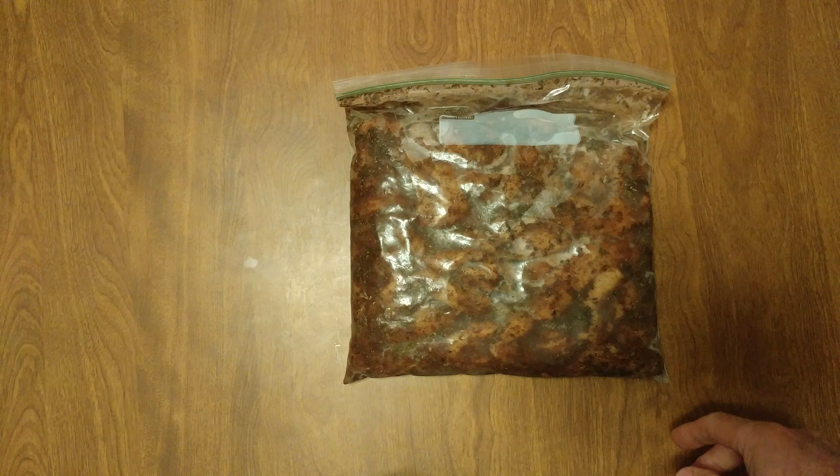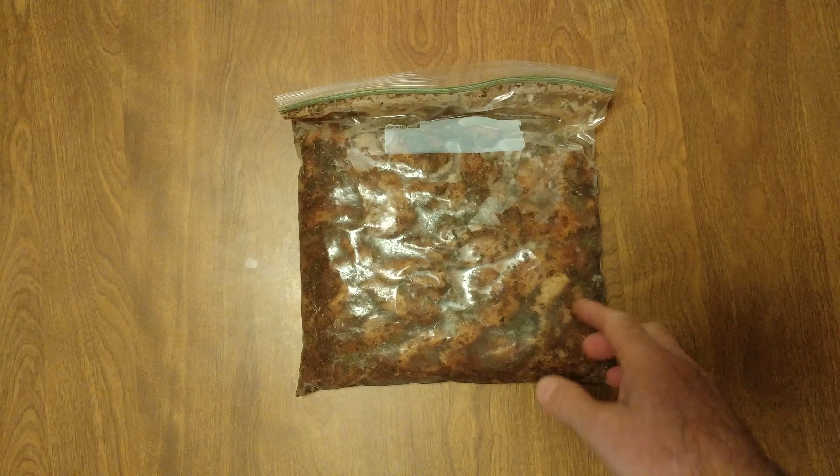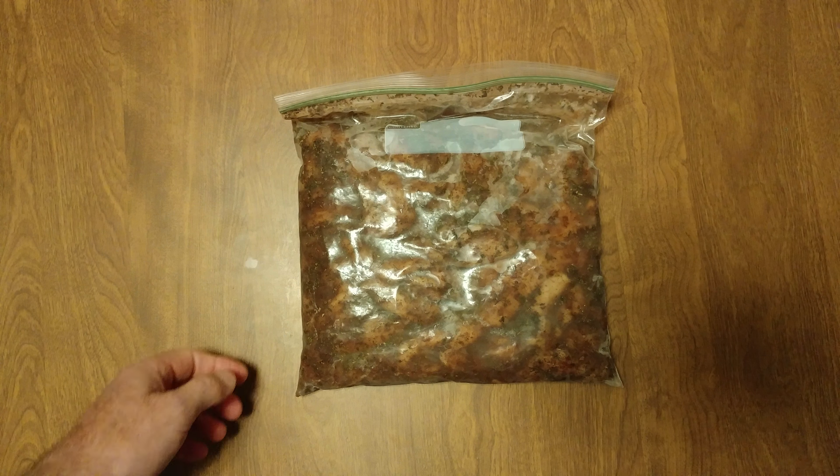I'll take this out and I'll leave it in the refrigerator for a couple days. Let it defrost and then it's time to cook. I don't know how we're going to do this this time, but obviously we're going to do something. But you'd like to see what this looks like when it comes out of the freezer.